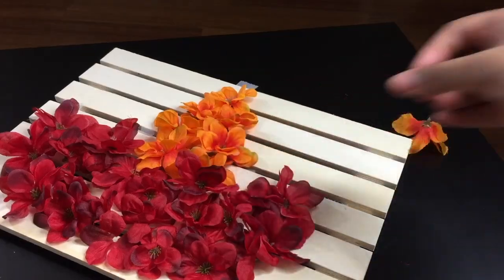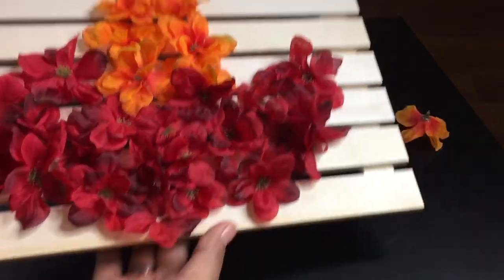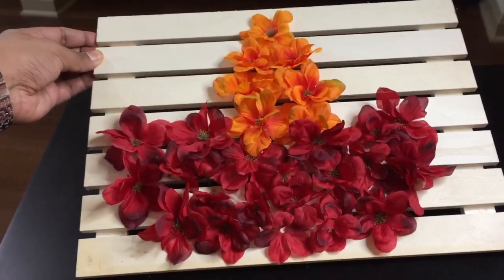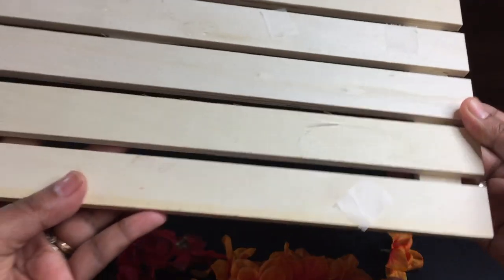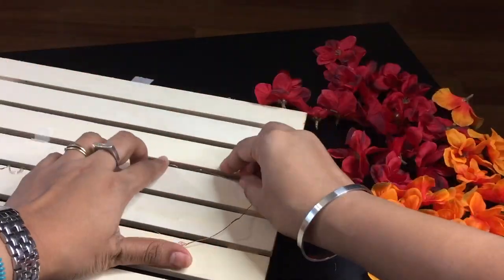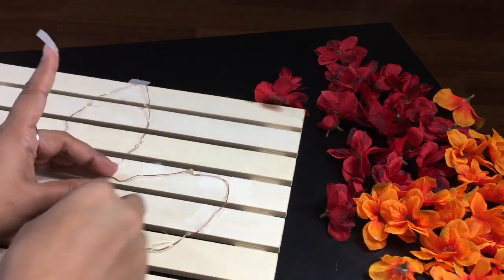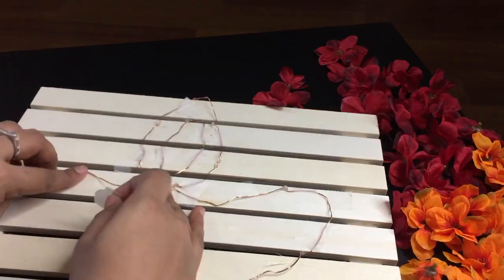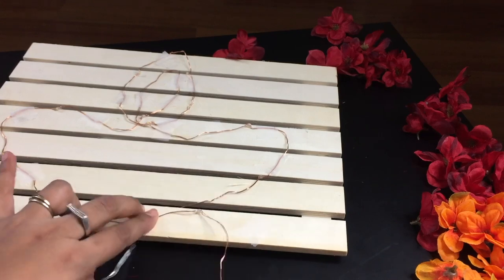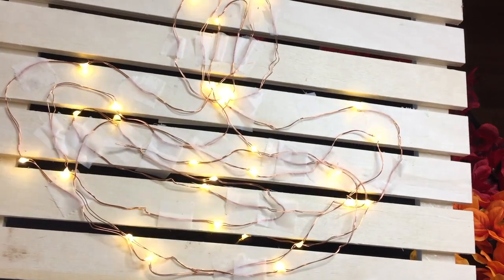If you wish, you can apply glue to fix the flowers directly on the frame. But I wanted to reuse these flowers and the frame after Diwali for some other project, so I simply placed them on the frame. After removing all the flowers from the frame, you can evidently see the markers. Now carefully align the string lights along and within the markers you marked — try to cover most of the area for even lighting and fix them with strips of scotch tape. This is how it will look at the end.